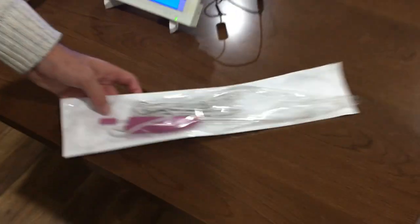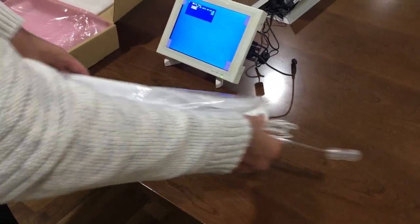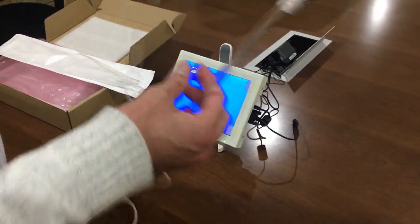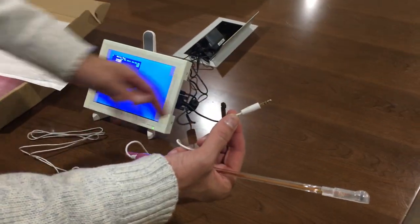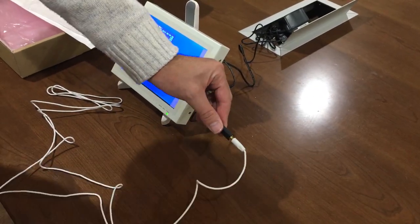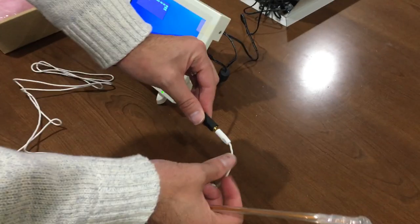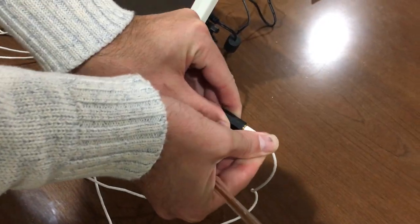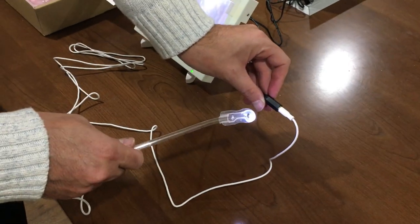Go ahead and remove the cannula. The three and a half millimeter connection goes into the adapter. Make sure you push it all the way until it is secure — when it's only partway in, it will not work. Push it all the way until you hear a click and you see that it's nice and tight.